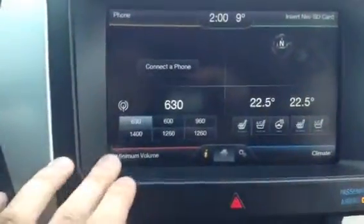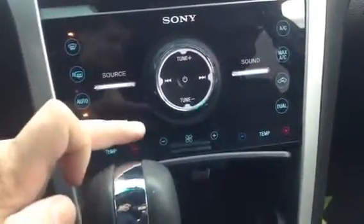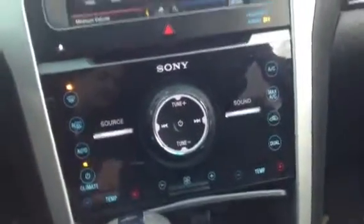You've got your radio, and then down here we've got your dual climate control, air conditioning, and I'll show you a few USB ports down here as well. You also have an auxiliary cable and your SD card as well.